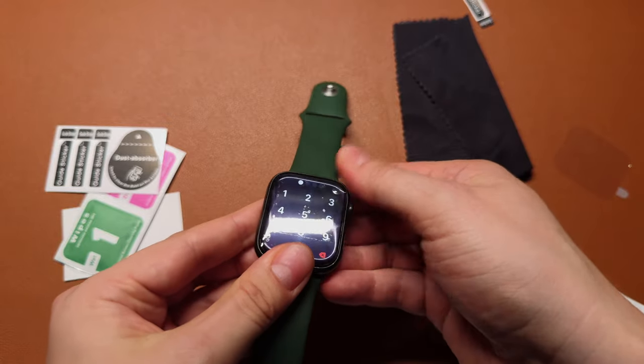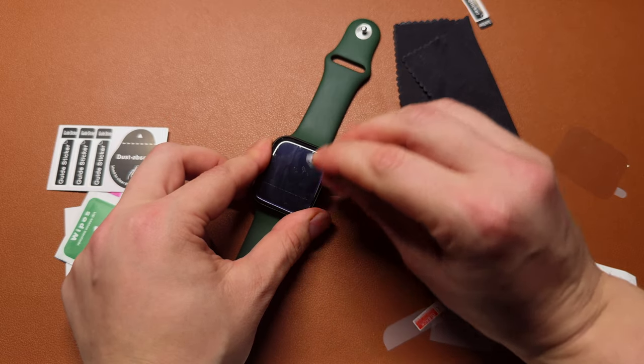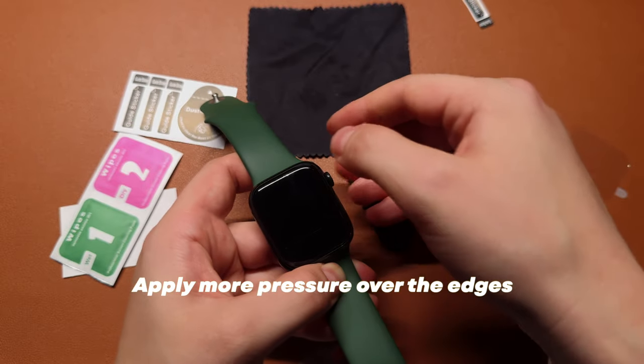Inspect your screen for any bubbles or imperfections. If you notice any, use the microfiber cloths to remove any bubbles toward the edges, ensuring a bubble-free installation. You can also use a credit card.